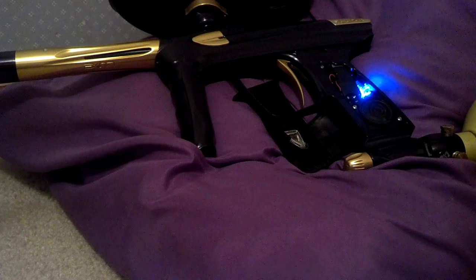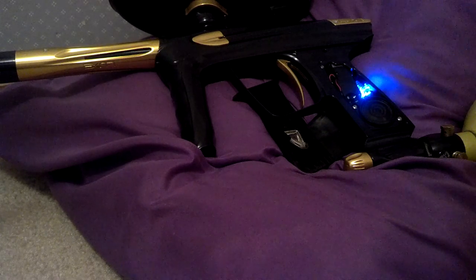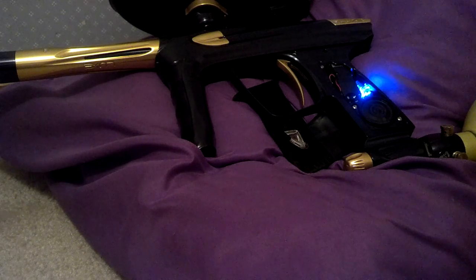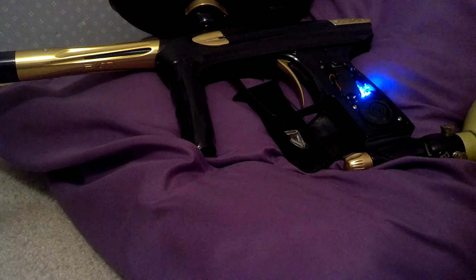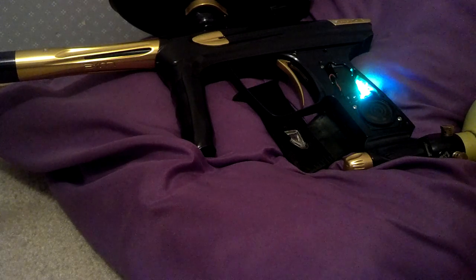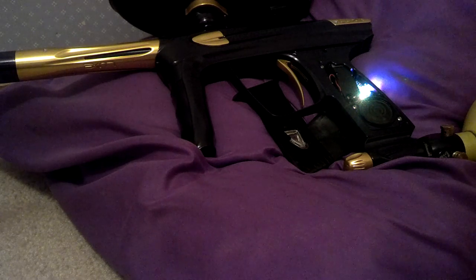Initiating power roll sequence, Master Skulls. The marker is now ready to fire. Level of battery: 100%. Firing mode: semi-automatic.